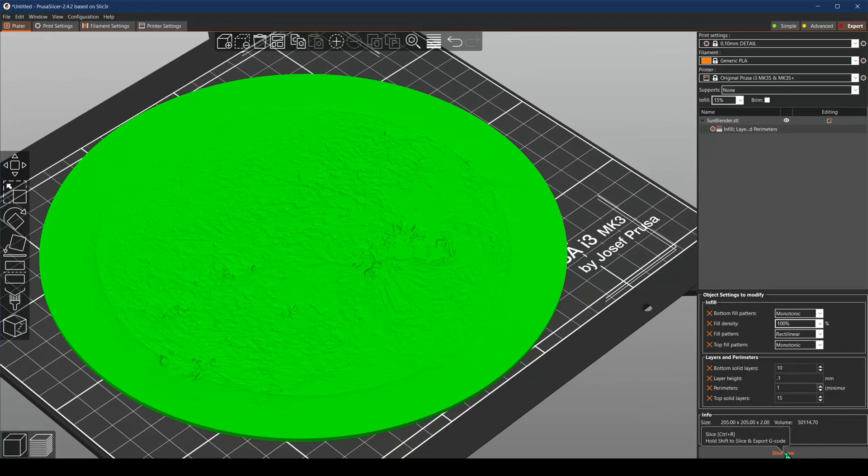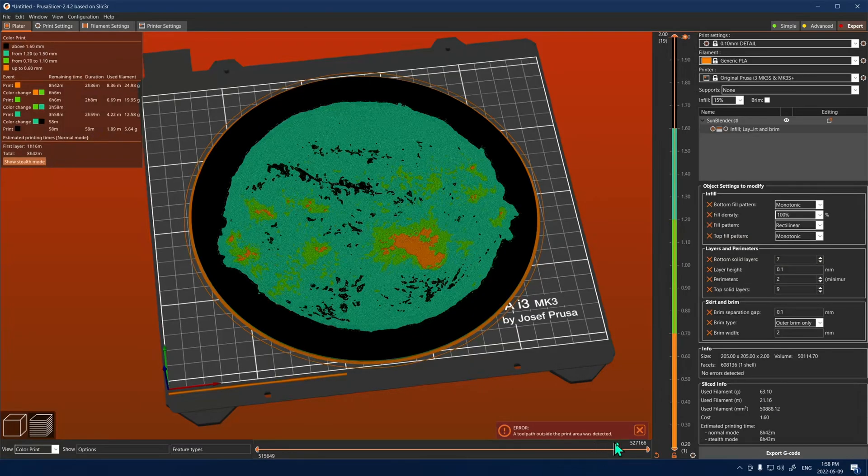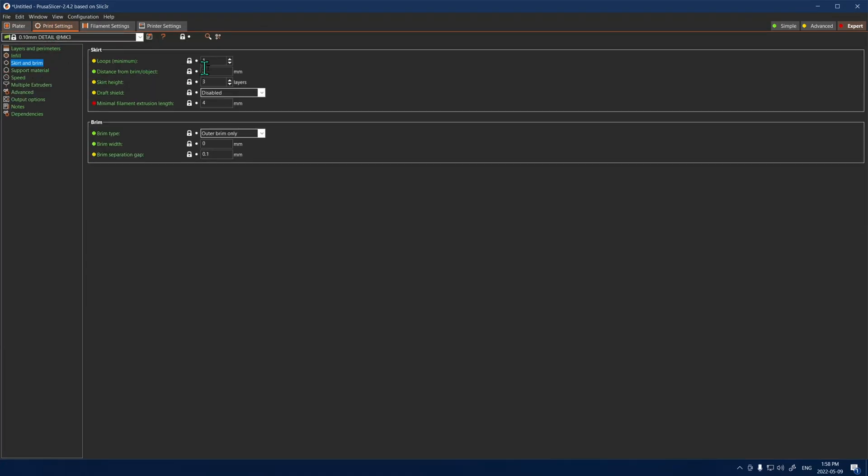We're going to do a quick test slice here, and it will take a little bit of time since we are dealing with 0.1 millimeter layer heights. There's also a fair bit of detail in the file, so just be patient. This little error is still popping up, so I'll have to dive into the print settings under skirt and brim just to disable that little space.